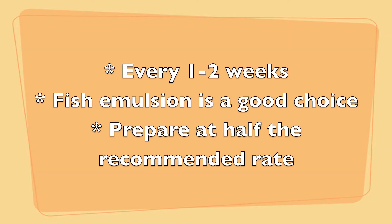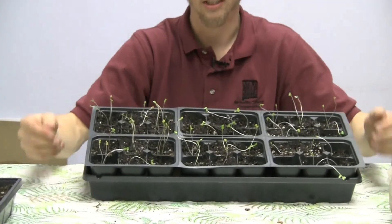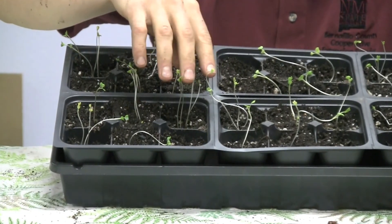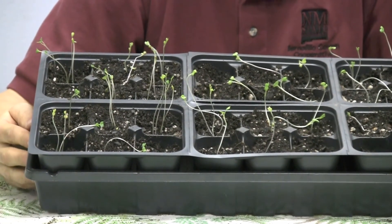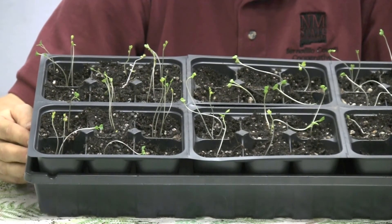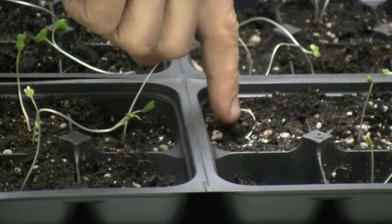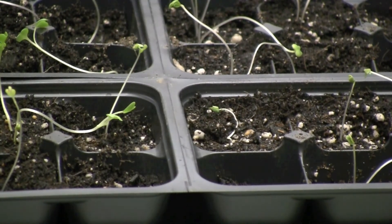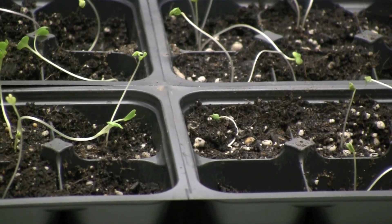Fertilize every one to two weeks. Fish emulsion is a good choice; prepare it at half the recommended rate each time. You may notice some problems as seedlings come up. Long, spindly plants with a weak, light yellow-green color are associated with low light levels — put your light closer to the plants if you notice that. Another issue is damping off: the seedling emerges but at the base where it meets the soil it gets very skinny and rots away. That can occur with overly moist conditions or temperatures that are too hot or too cool.